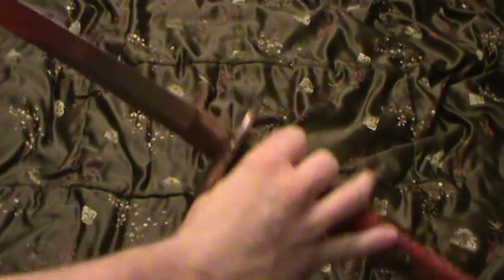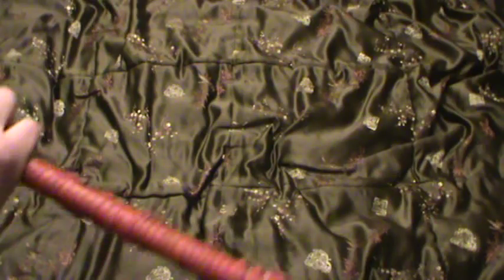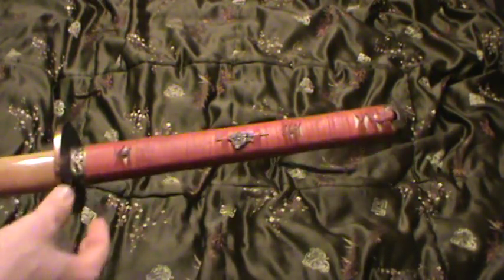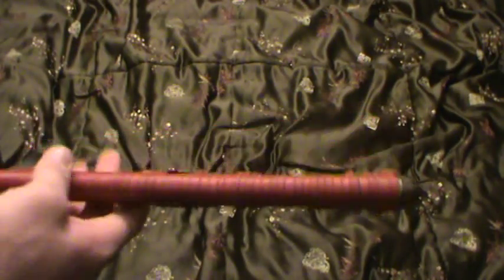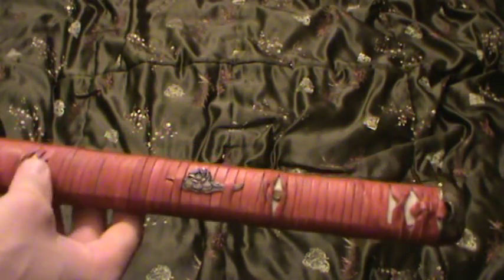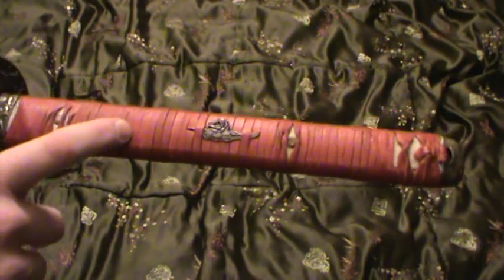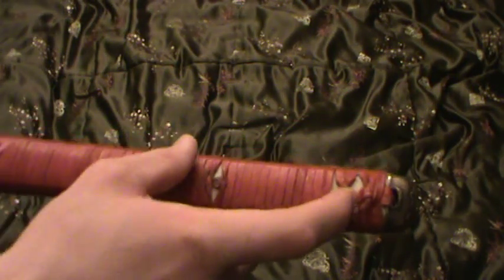I also polished up the hibaki and the sepa. This sword is now done until the ito gets replaced, which I'm not going to do right now. But when it's time to replace it, I'm going to dye the ray skin black and then just use the same ito.